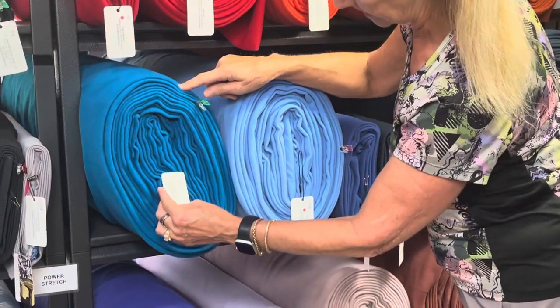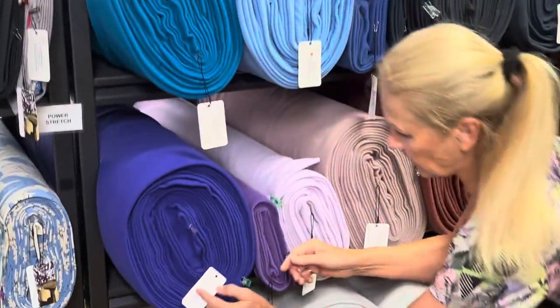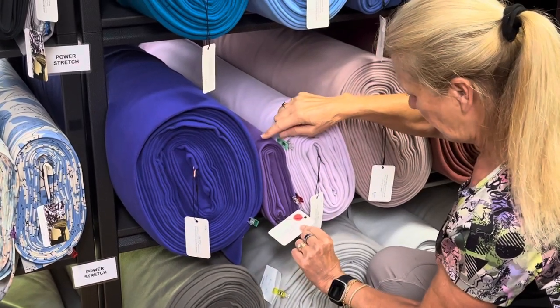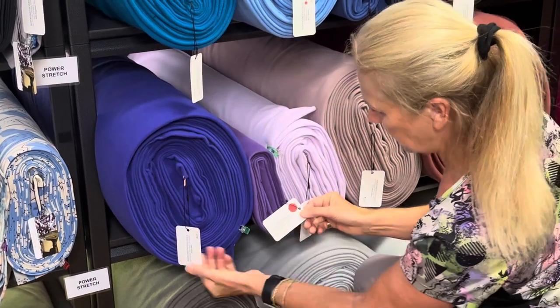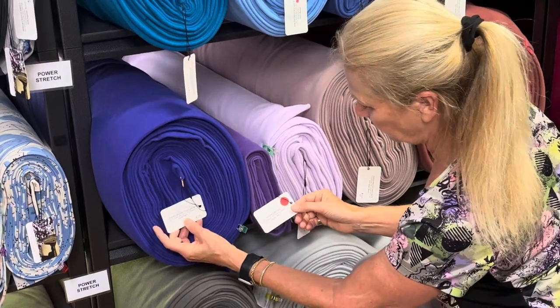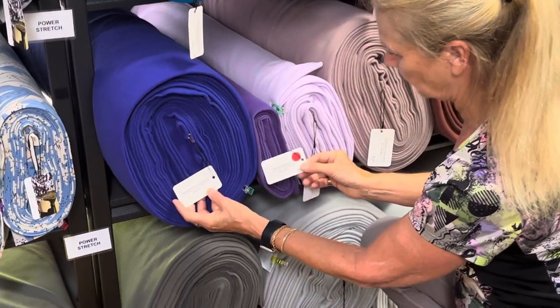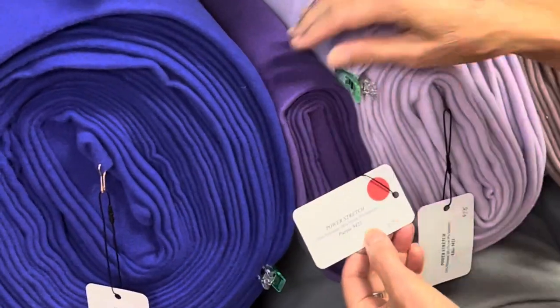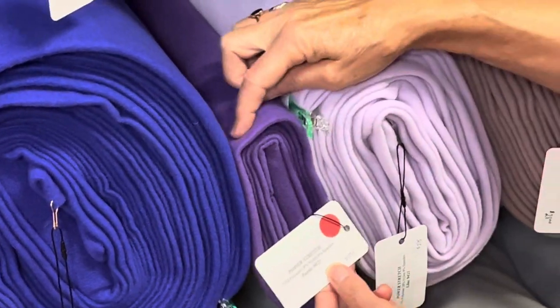This gorgeous color is Turkish sea. Then we have purple — this is also purple. Now this purple is style 9401, and this purple is 9423. They're very different. The purple 9423 is almost more like a dark violet color.